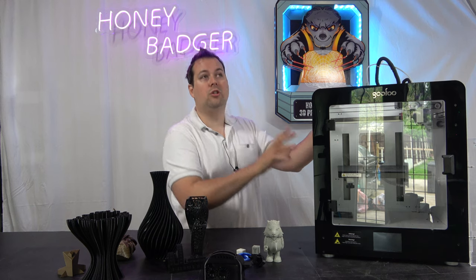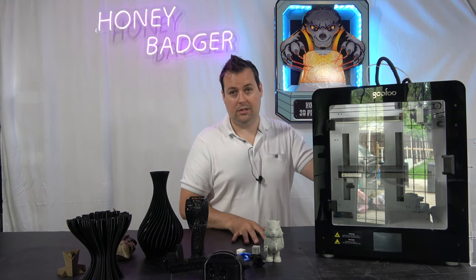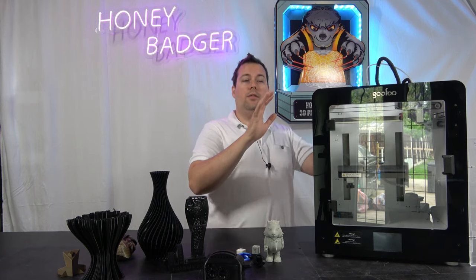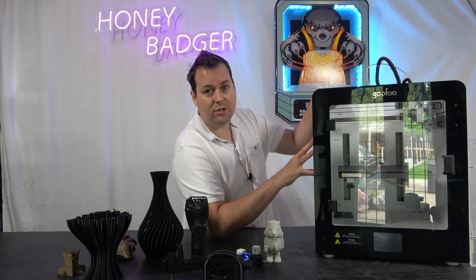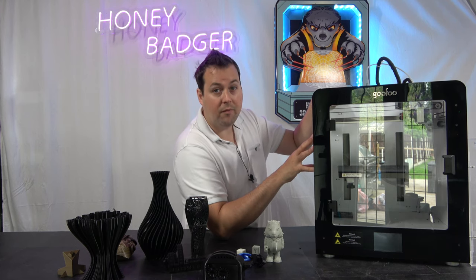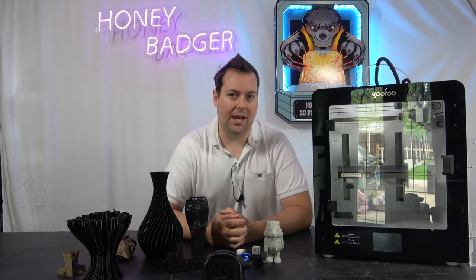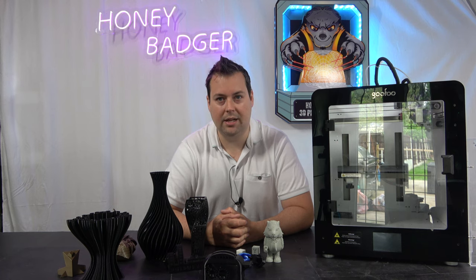At 1500 US dollars — about 1100 British pounds — with a 400 degree hotend, there are machines that you could upgrade to do that, but I don't know of many machines that come from the factory able to do that with a kit. I am desperate to get that video done because I'm very, very interested to see how that happens.